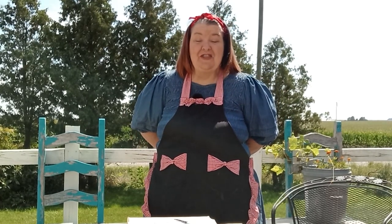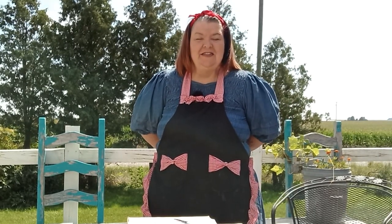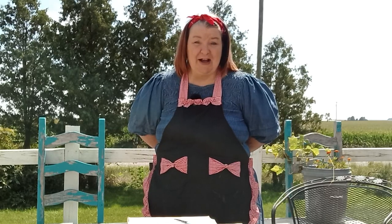Salutations and welcome to the farm. It's a beautiful day here for another product review from Saker. They sent us the mini chainsaw to review a while back — I'll make sure I put the video link in the description box below. Check that out. We love it. We've used it more than once.